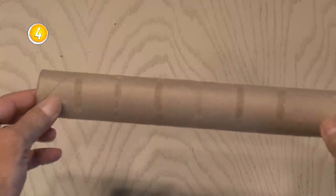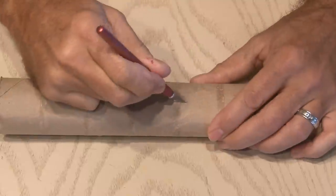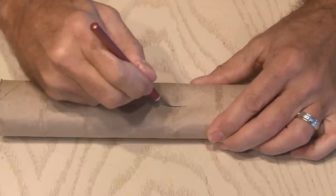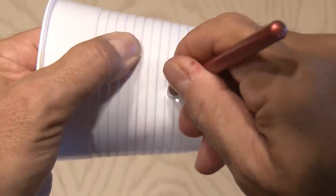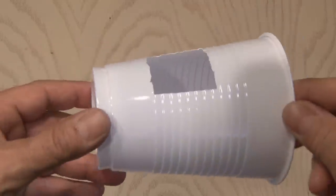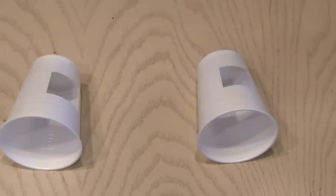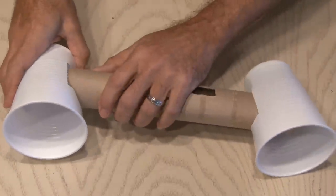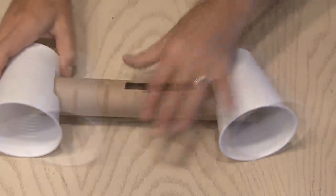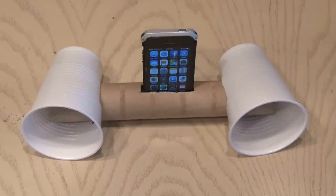Number four. For this next one, you're going to need an empty paper towel roll. Using a sharp tool, we're going to cut into the paper roll in the middle and make a little slot. Then we're going to cut into one of our cups and make a square — you could also make a circle, but it's more difficult. Now we'll do that for two cups. Take our paper roll, insert it into one of the cups, and then insert it into the other cup. And you've made yourself a passive little cup amp for your cell phone.